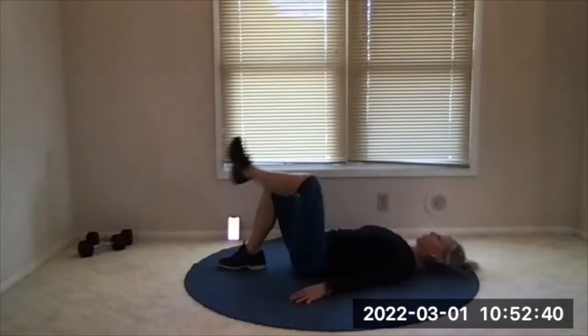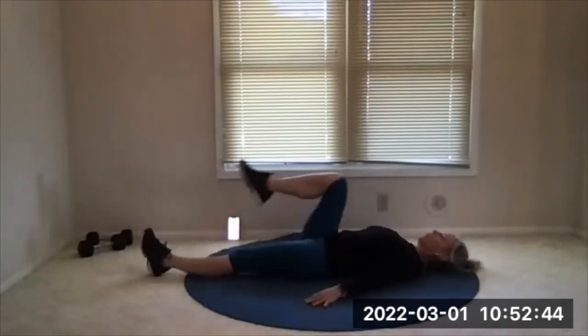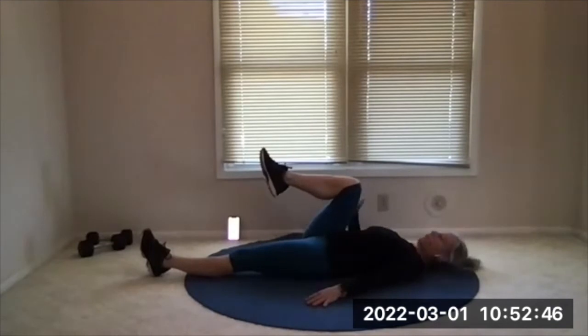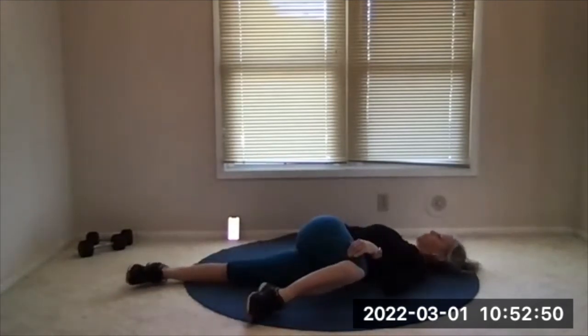Set your feet down, extend your legs long. Draw your right knee up toward your chest — bend it, bend it — and then drape it to the left across the body. Keep your shoulders touching the floor. We've got another twist here. Go ahead and gently look right with your head.